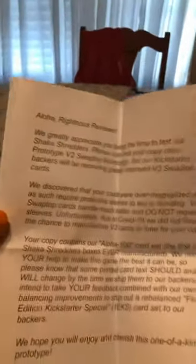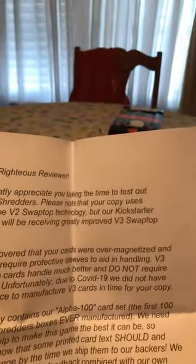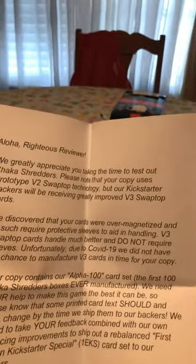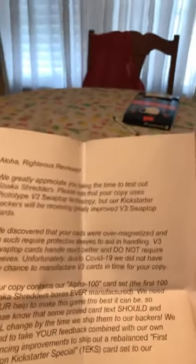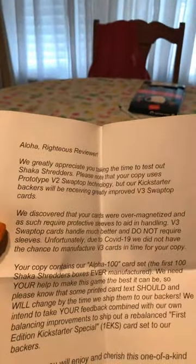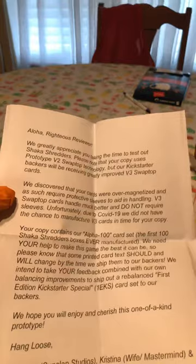Okay, here's a piece of paper — here's the review paper. It says: 'We greatly appreciate you taking the time to test out Shaka Shredders. Please note that your copy uses prototype V2 swap top technology, but our Kickstarter backers will be receiving greatly improved V3 swap top cards.'